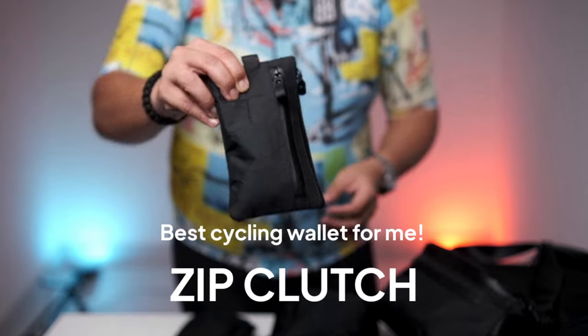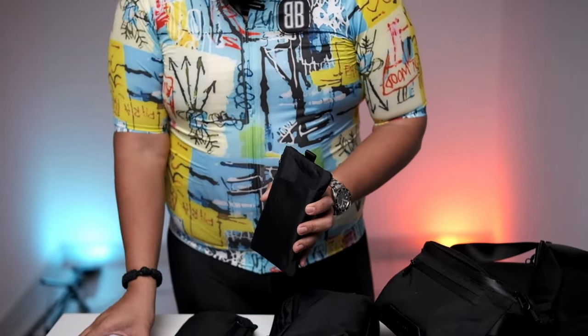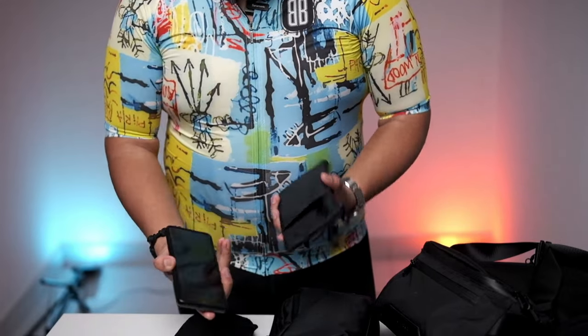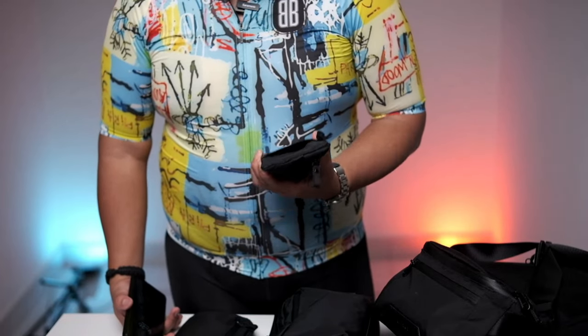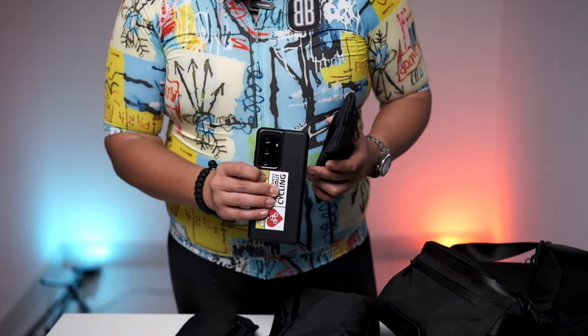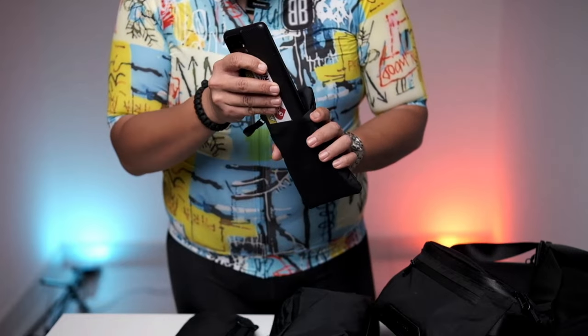This is the zip clutch. The reason why I fell in love with this zip clutch is mainly because of my cycling lifestyle. One of the best things about the cycling lifestyle is that I always have a problem fitting a wallet into my cycling kit or cycling bag, because whenever I have a phone case it just doesn't go in. But with this one they allow me to slide the phone in like that.